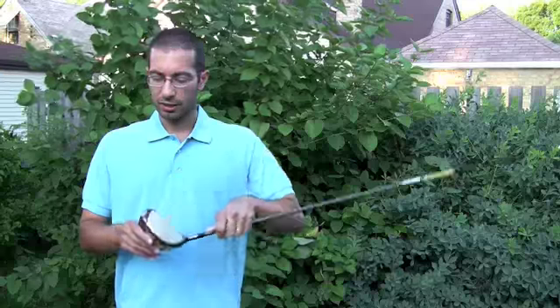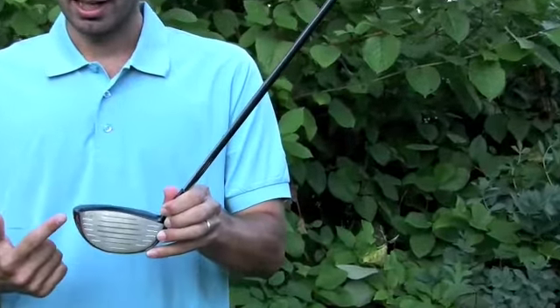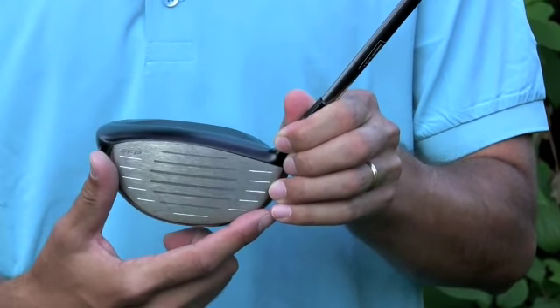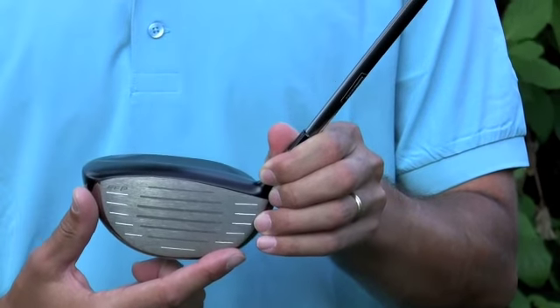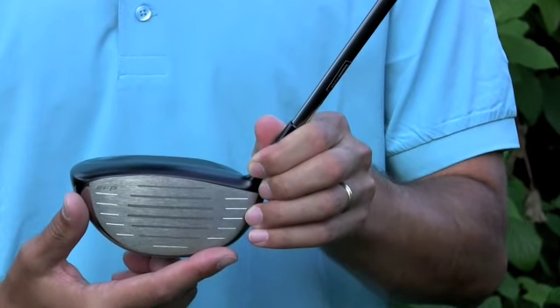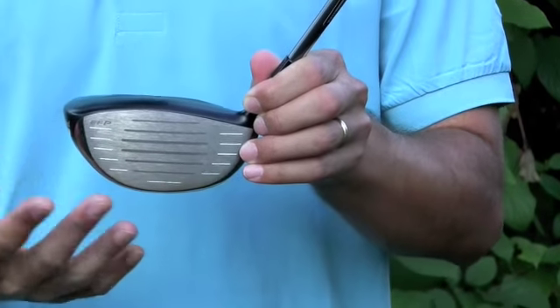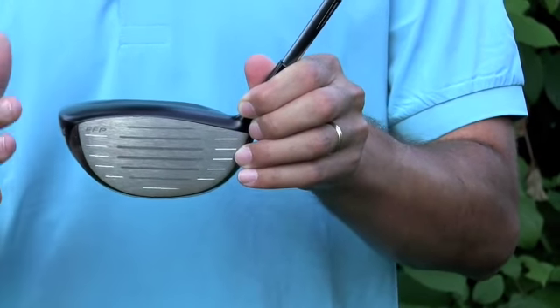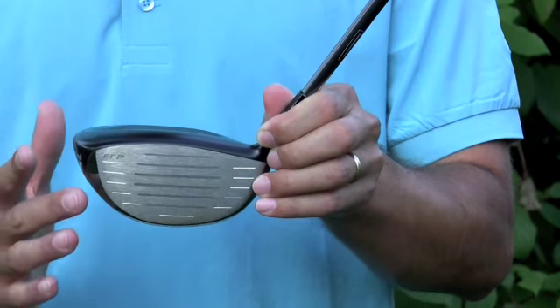One of the things you'll notice about the XLS Tour is that it has full base performance technology. What that is is they increased the sweet spot of the base of the club by 17% larger than the Highbore XL. That creates a larger area that you can hit off the base of the club and have a larger sweet spot, so you won't have many mishits with this club.